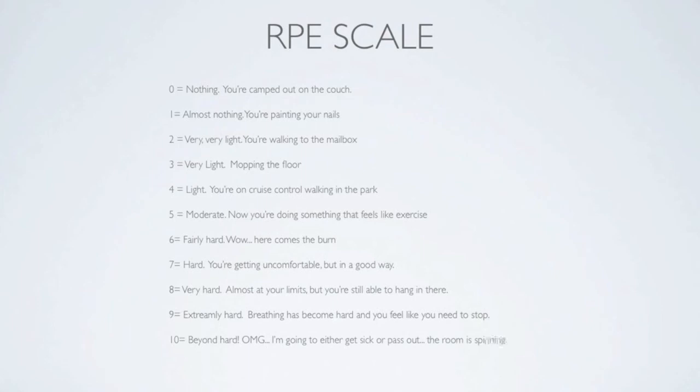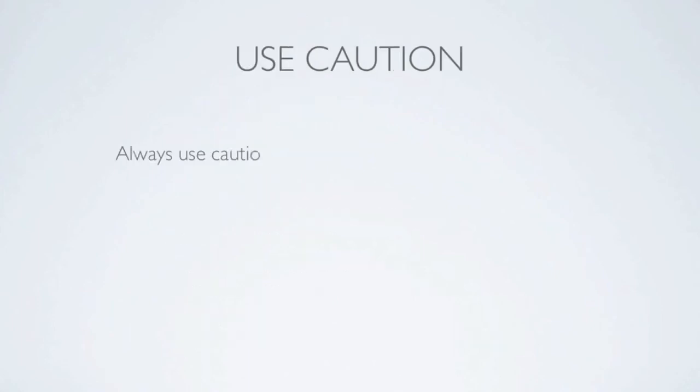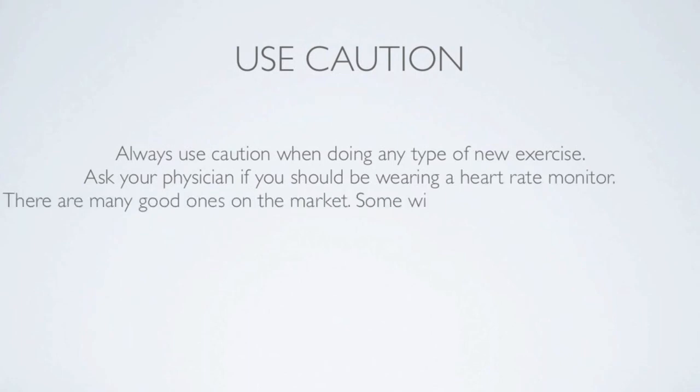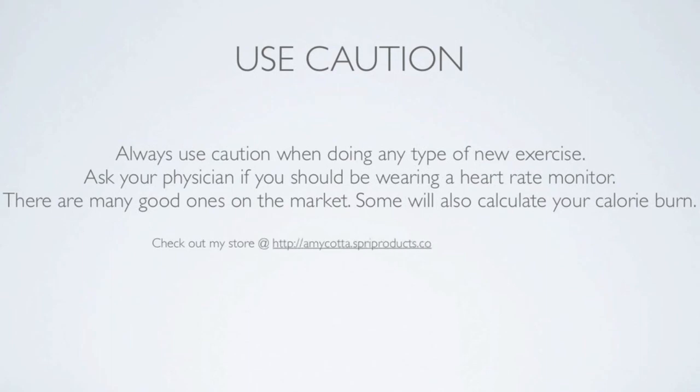Now, the key here is you never want to be at zero and you never want to be at ten. You're going to want to fly around five to eight. Make sure to use caution whenever you start any new type of exercise and ask your doctor if you should be wearing a heart rate monitor. There are many good ones to choose from, and you can also compare heart rate monitors at my store at the link provided.